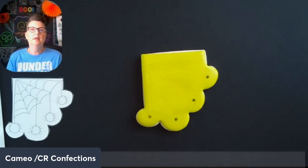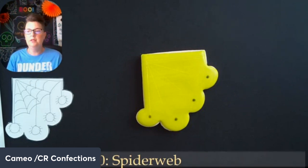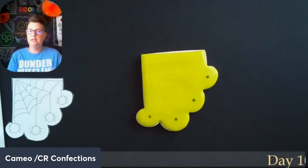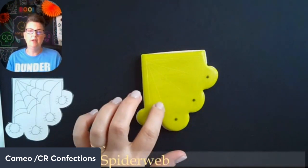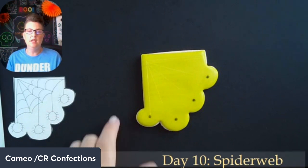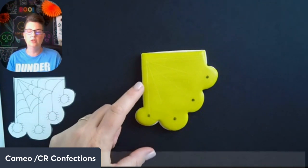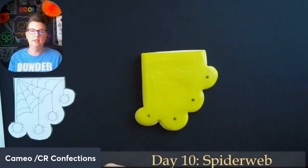Today we're going to do the spider web and tomorrow we're going to do the cute little spider that goes along with it. The camera is showing this as yellowy green but this is actually lime green — not sure why the camera's not showing that. I've already flooded the background; it's kind of a see-through-ish design. It's lime green and already dry, and I've already drawn on the lines using a ruler and my scribe, just traced along the edge so they're a little bit straighter.